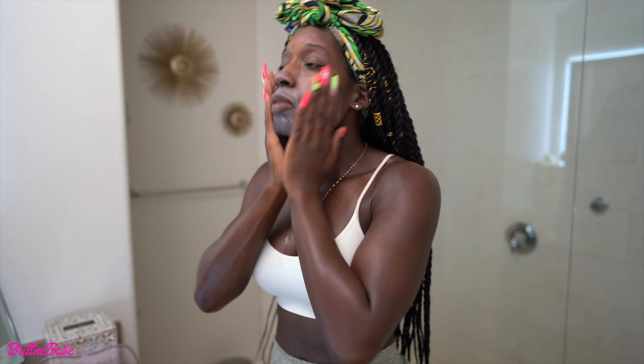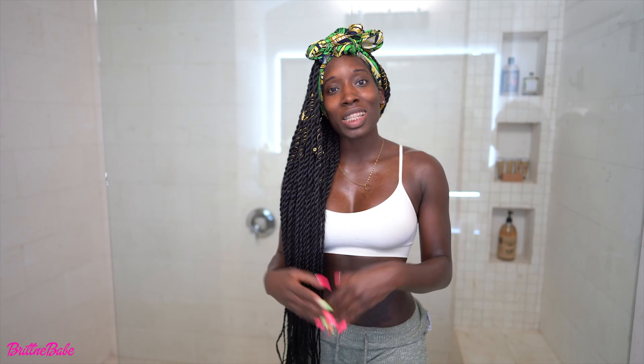If your face doesn't look like this after exfoliating, did you even exfoliate? Wow, I look like Casper! So today I'm going over my face morning skin routine and then my everyday makeup look. I'm no makeup artist but I love makeup, and a lot of you ask me why I'm wearing makeup in workout videos. My body complexion is super even but my face is not, so I want to make sure my face is even when I'm presenting myself.